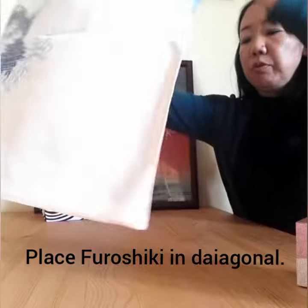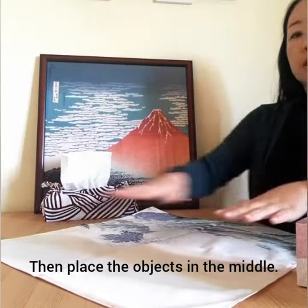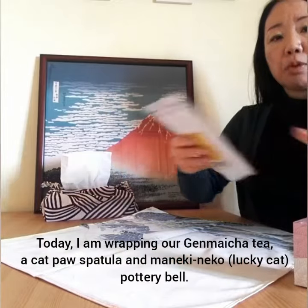First I put the Furoshiki down, then place the presents.